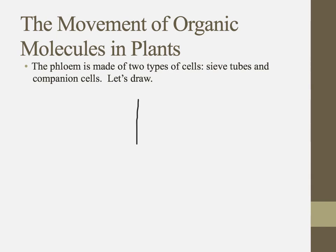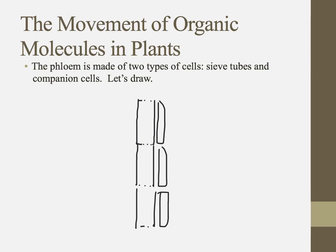Sieve tubes connect to each other through these porous walls. They're hollow, they have no nucleus, no cytoplasm, and on either side of them are these cells with nuclei and cytoplasm.